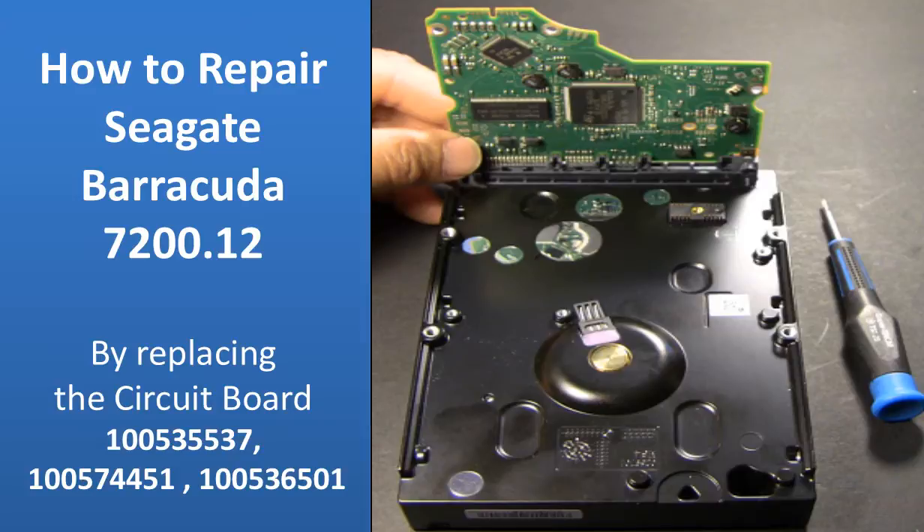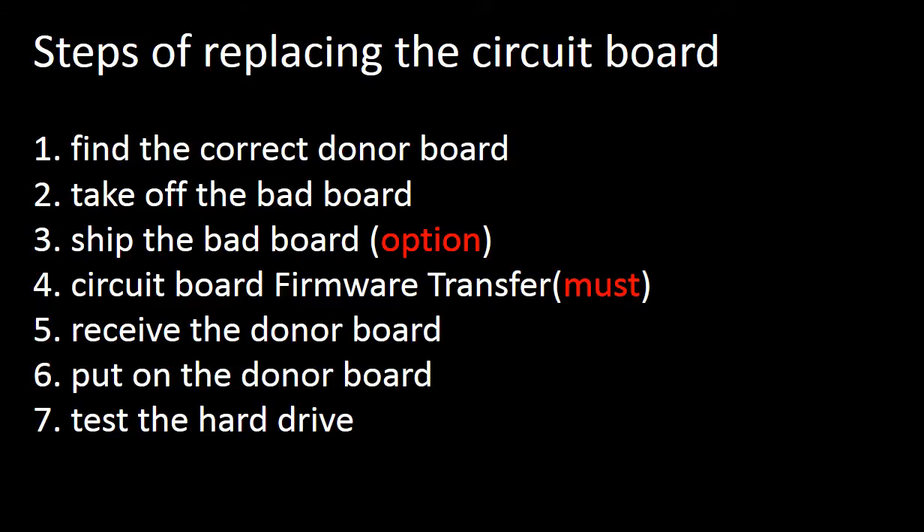This video is going to talk about how to repair a hard drive by replacing the circuit board. What is the circuit board firmware transfer? For this model hard drive, why do we have to do the circuit board firmware transfer before replacing the circuit board? We will cover the steps of replacing the circuit board.